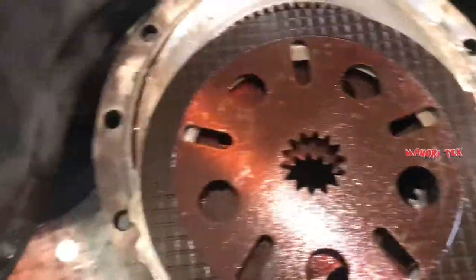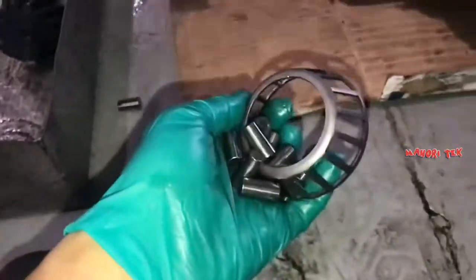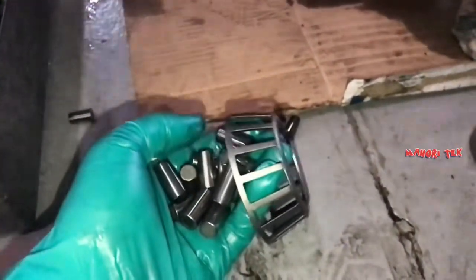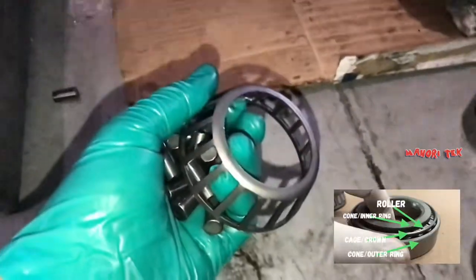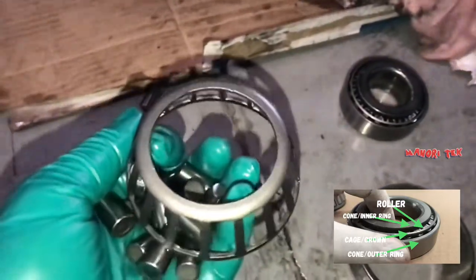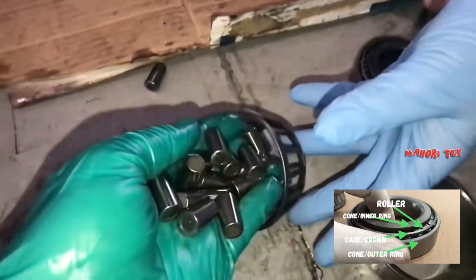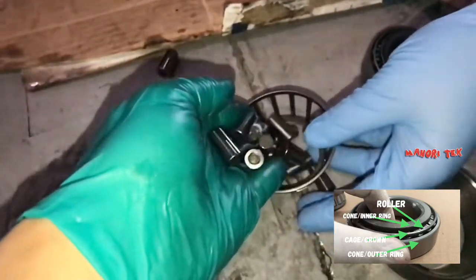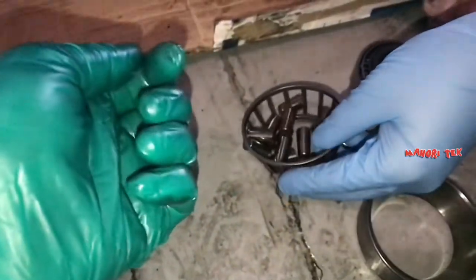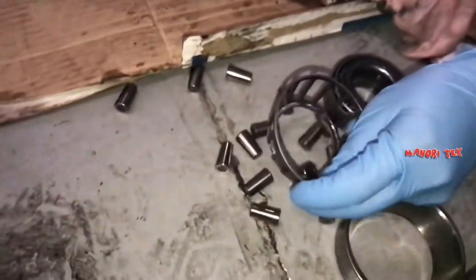Ganito ang itsura ng drive axle ng forklift. Ito yung bearing na kung uugong, nasira na sya. Ito yung mga sinasabi ko — kung hindi nyo pa alam kung paano mag-check ng bearing, i-click nyo yung description sa baba, nandun kung paano i-check ang bearing. Kunting ingat kasi ang bearing, anytime pwede bumigay yan. Gaya nga nang nasabi ko, matagal na sa serbisyo itong forklift na to — kaya itong mga bearing na ito, papalitan na namin.